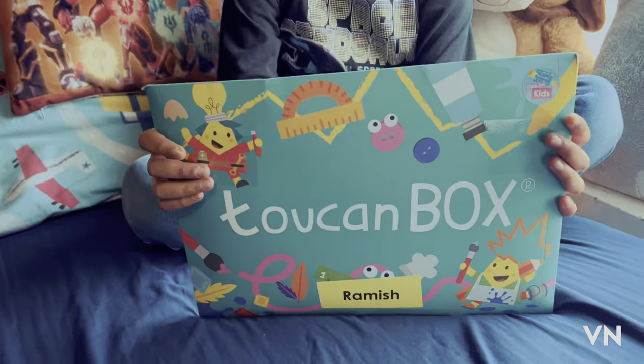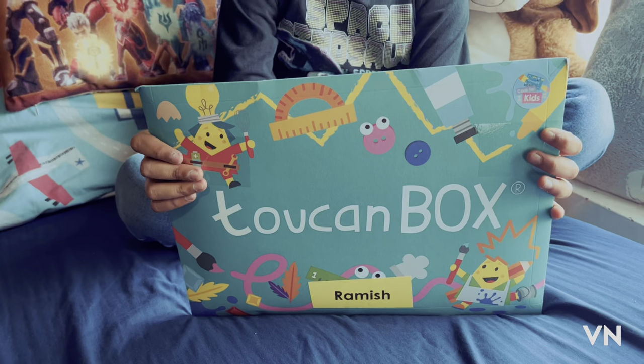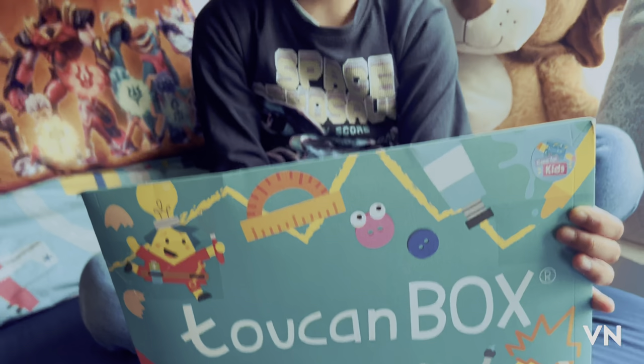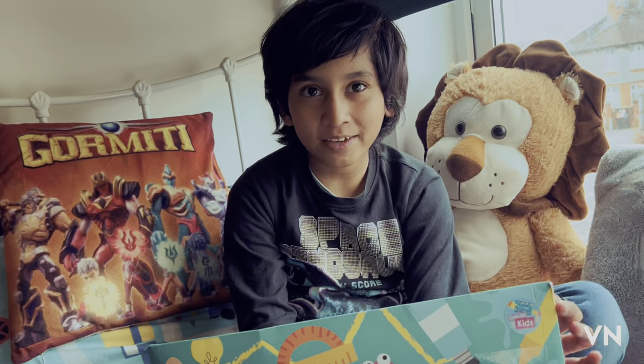Welcome to another video! I ordered this Two Con Box and it's finally arrived. You can get your own at www.twoconbox.com — go get your two crafts, and I'm gonna make an opening video. Let's get started!